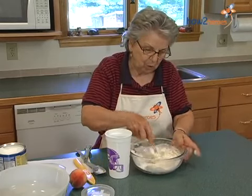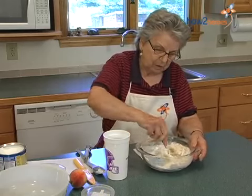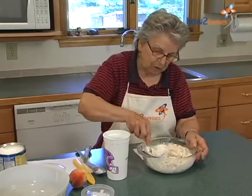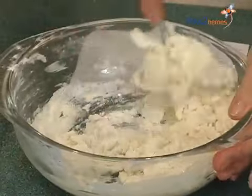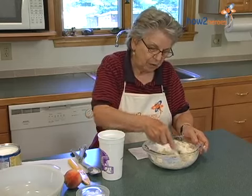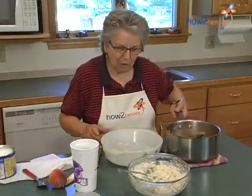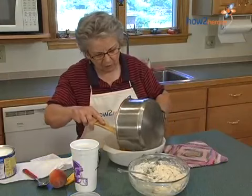This is going to go on top of the peaches with spoonfuls. It doesn't cover all of the peaches — it's just spoonfuls here and there on top of the fruit. And now we're going to finish this off. We put the peaches into the casserole.